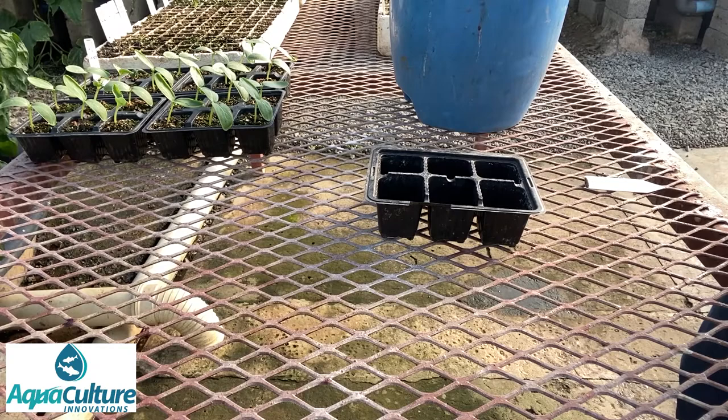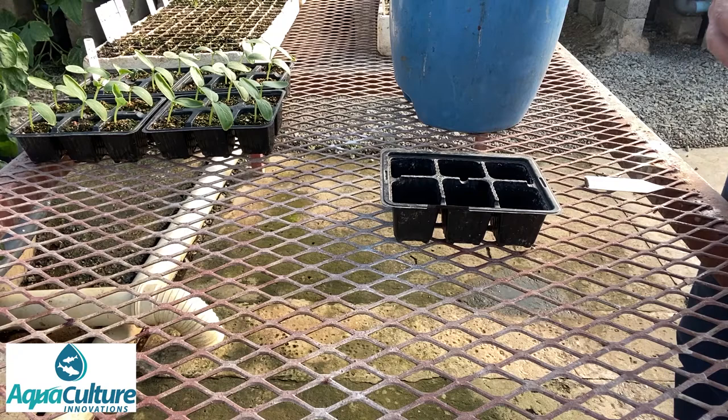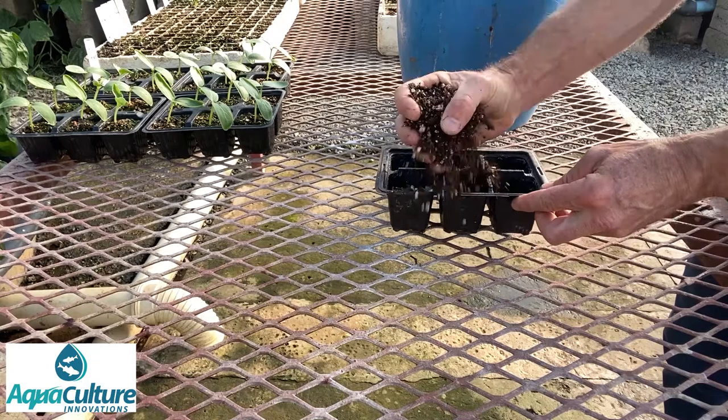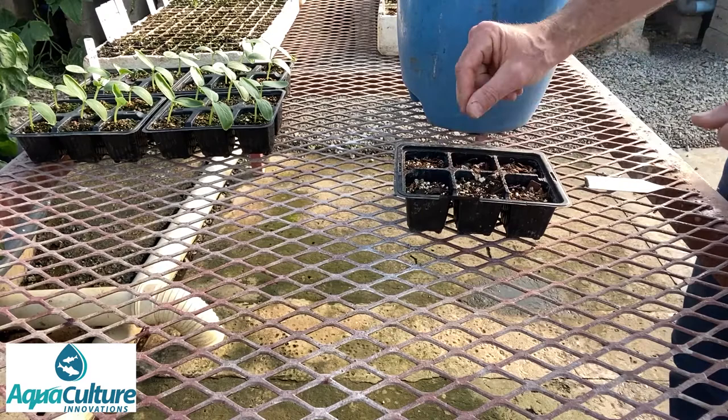I prefer planting cucumber seeds into a seed tray. We use seed trays which have got generous-sized holes. Occasionally we use the 128 to 200 hole seed trays but we don't use those for cucumbers, as cucumbers have a fairly large root system and these larger holes provide more area for the roots to develop properly. We then fill up the seed tray with a good potting mix — about 60 to 70 percent potting mix with the rest being vermiculite. That gives us a nice light medium but it also retains moisture well.